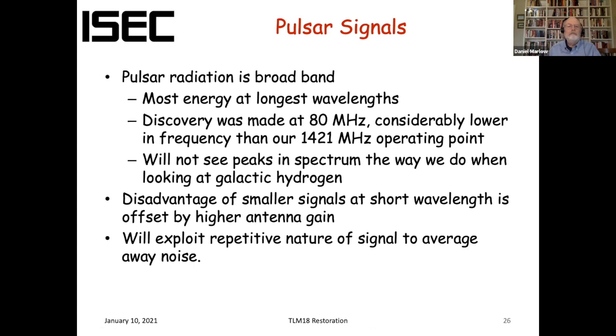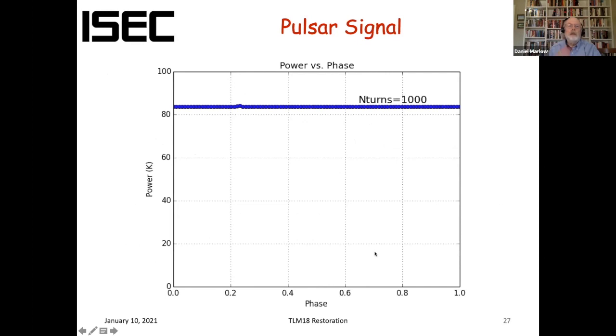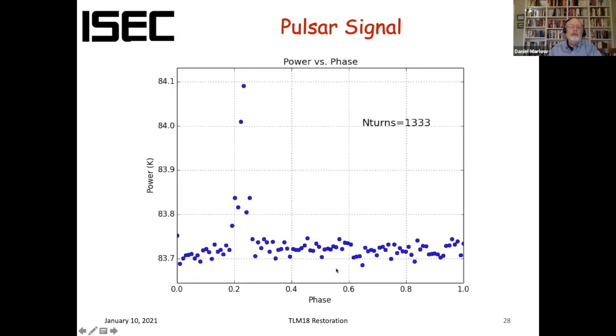There's our signal. This is 1000 turns, so roughly 1000 seconds. The signal sits on top of a huge noise pedestal and comes in around phase 0.2 in the phase plot. However, if we subtract away the noise, we see a pretty decent signal. We typically get signal-to-noise ratios of 20 or more for the brighter pulsars.